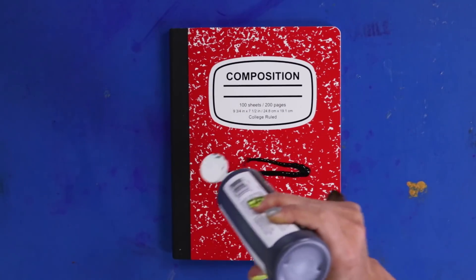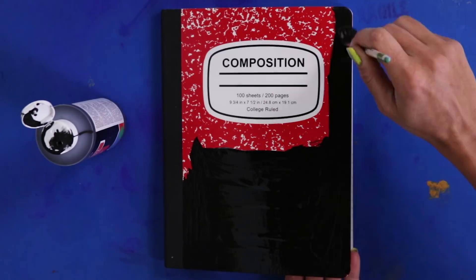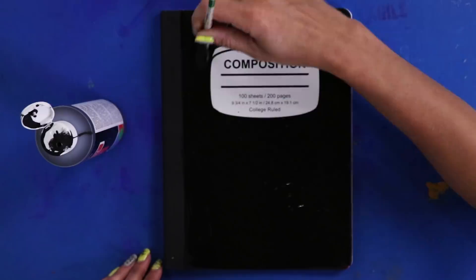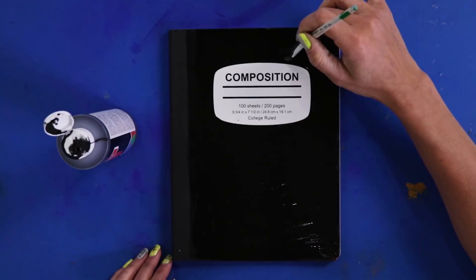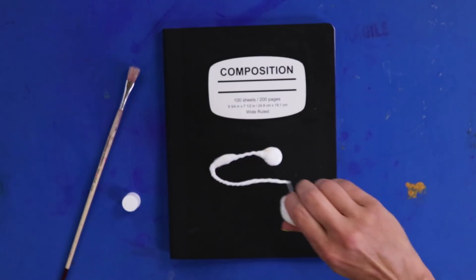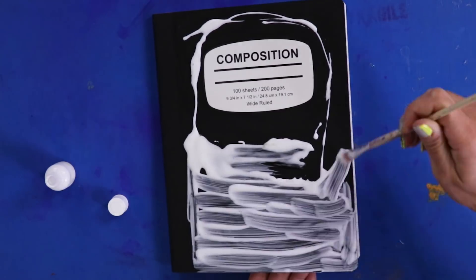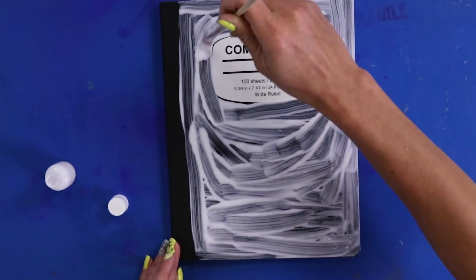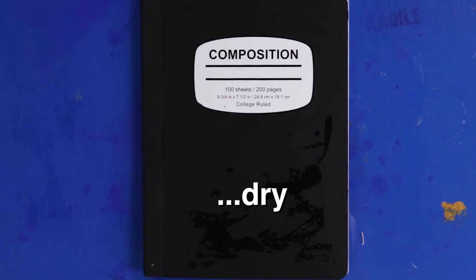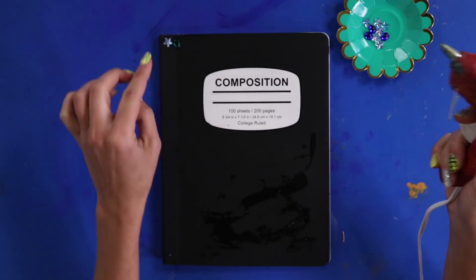First, paint your notebook black — this works best for the heat-sensitive part. Once that's dry, we're gonna paint on our thermal pigment. Mine is called Liquid Crystal — I'll put the link in the description. It dries transparent, so just paint everywhere you painted the black. Put it on really thick; it works better that way. Now for the best part — let's bedazzle it!